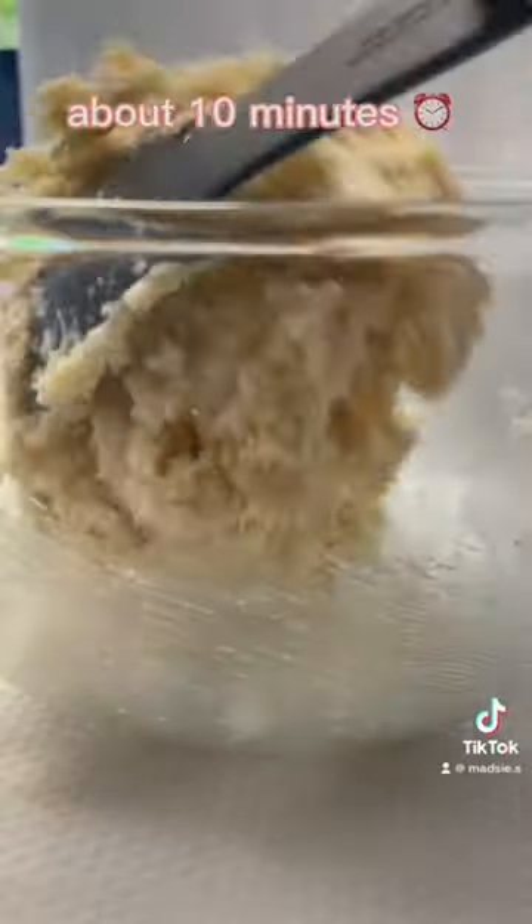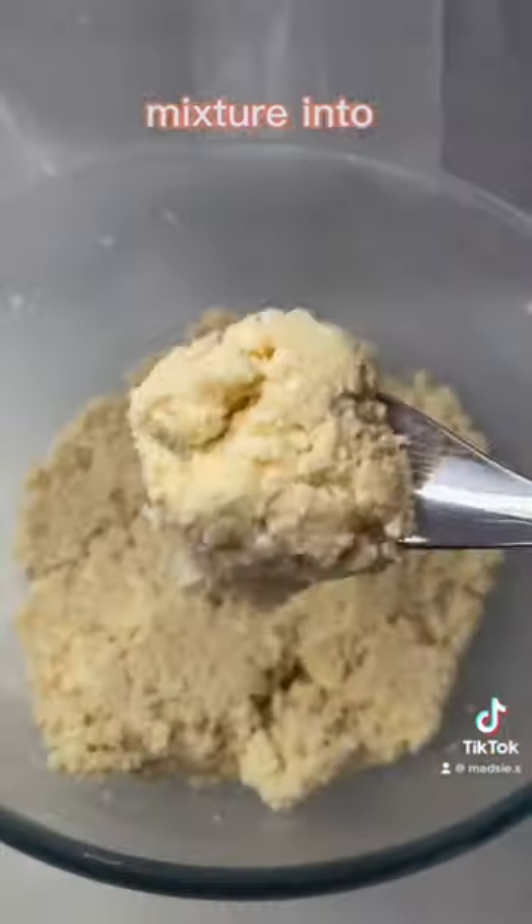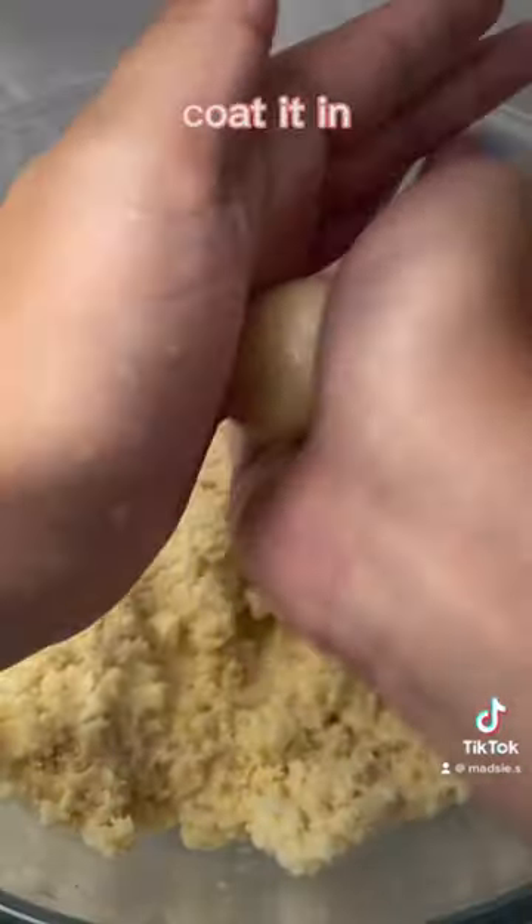Then pop it into the fridge for about 10 minutes. Then take it out, wet your hands and roll the mixture into small balls. Then you're going to coat them in some coconut.